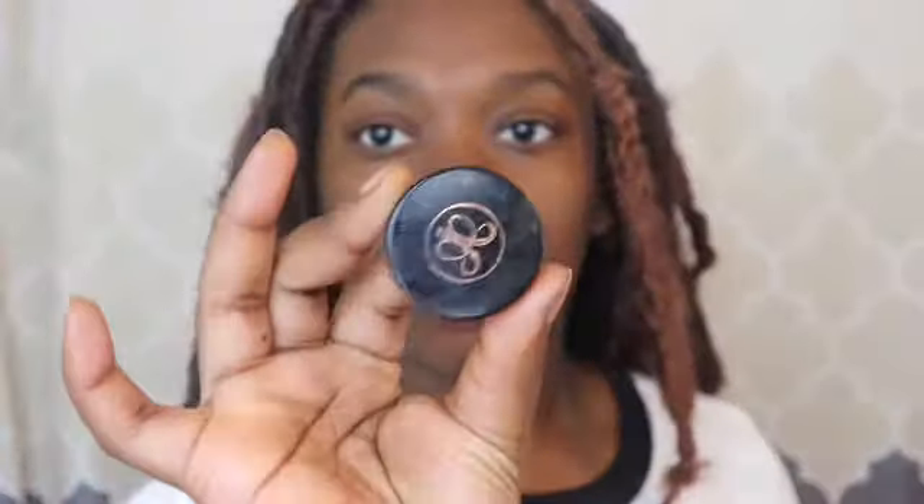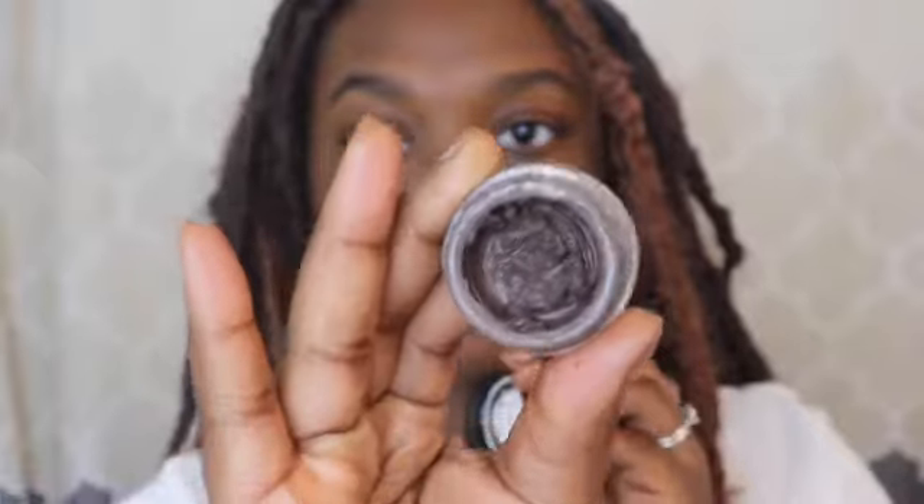First I'm going to moisturize my face with a mattifying primer, putting it in my T-zone areas — that's where I get oily. I'm doing my eyebrows with the Anastasia Beverly Hills dip brow pomade using this angled brush.